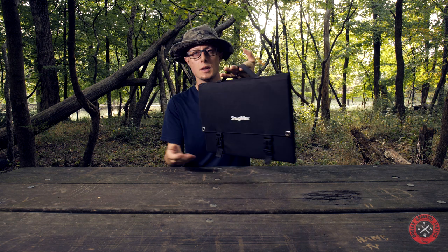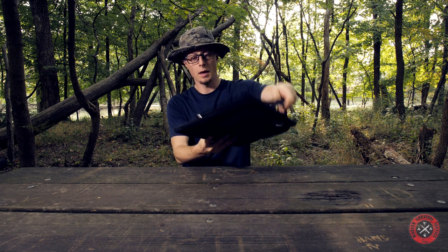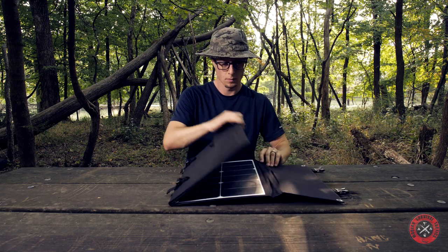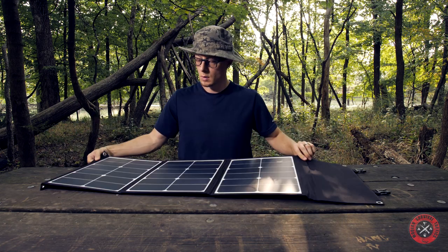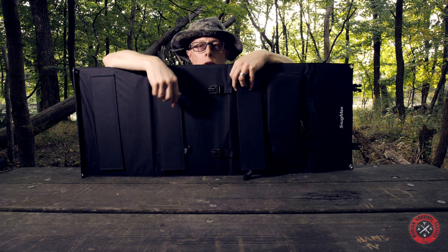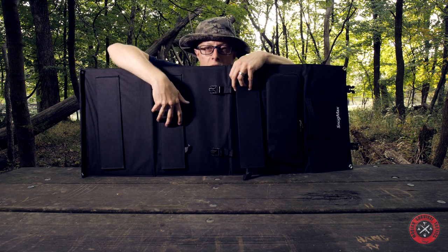As you can see, the panel is not big. When folded it has a nice handle and two clips. When unfolded, there are three panels which also have individual built-in stands.